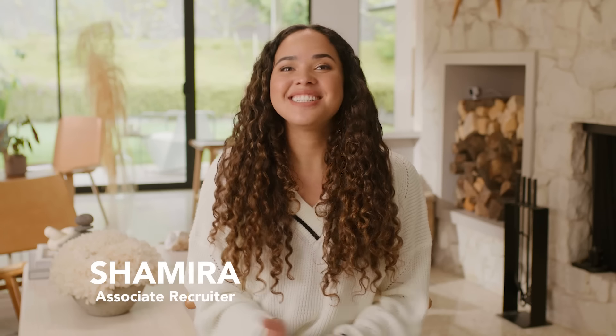Hey guys, it's Shamira and today I'm sharing some fun new items that you can choose for your fall box and customization too. Make sure you stick around to the end because I have a code to help you save money on your next box. Okay, let's get started.